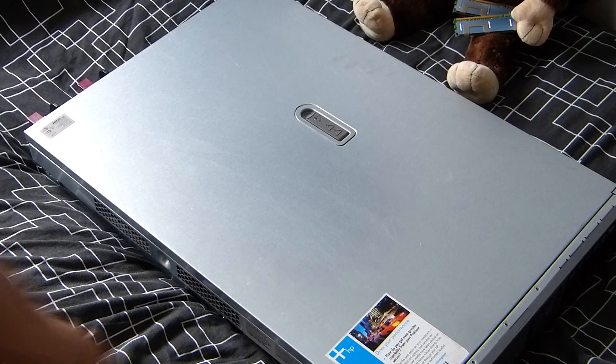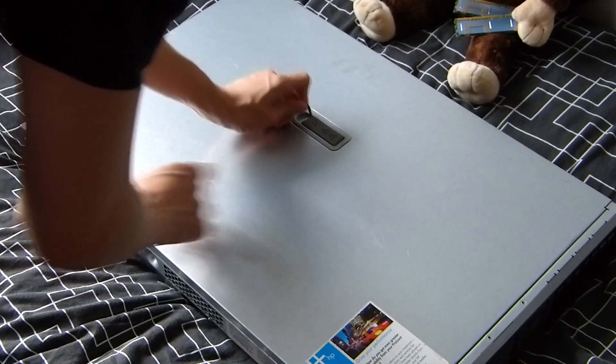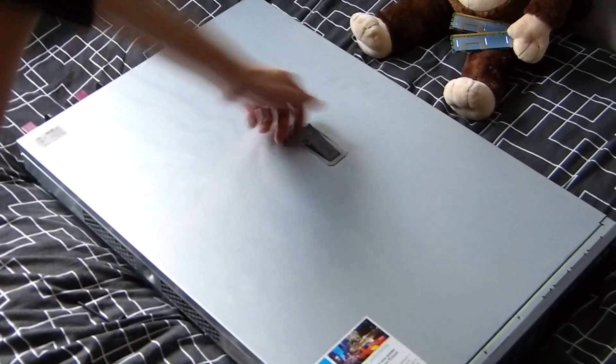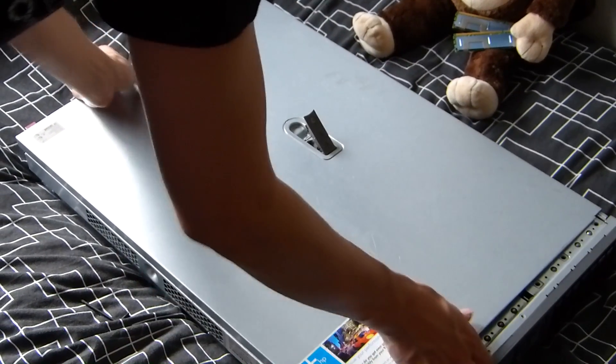So here we have our HP ProLiant G5 server. We're going to unlock the top part of the chassis, pull the lever up like so, and then push it forwards — that will move the front of the case and it comes off like that.